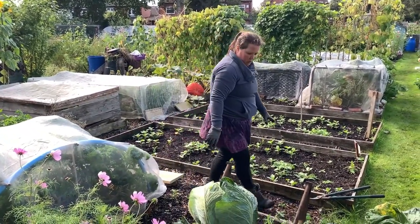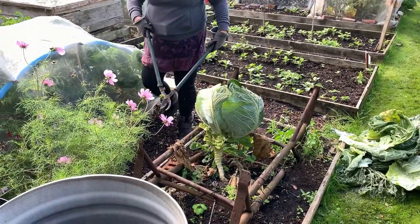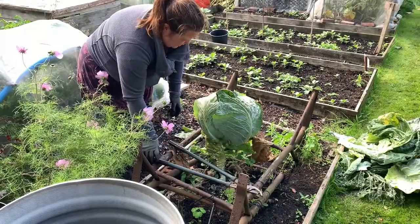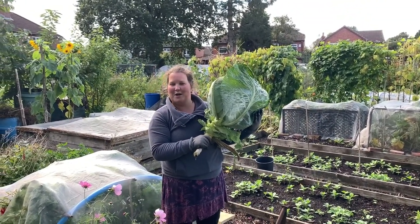I'm going to use this cutter to just cut through the stem — and here is our giant cabbage!